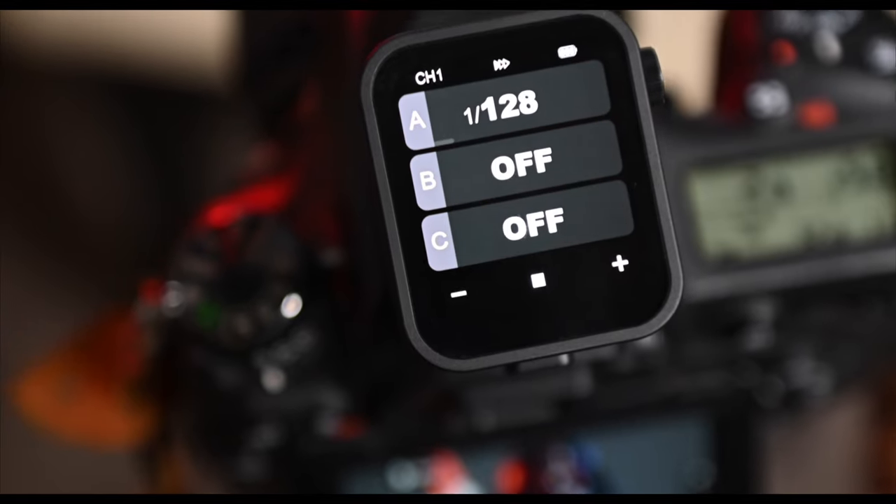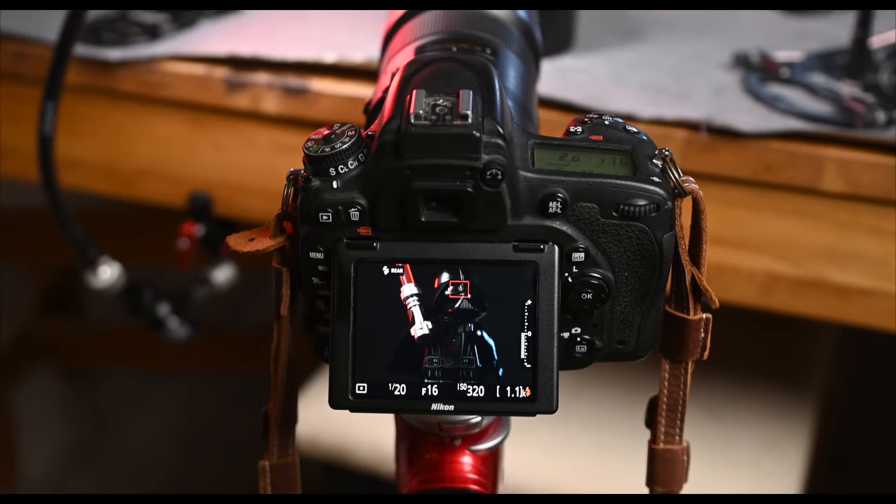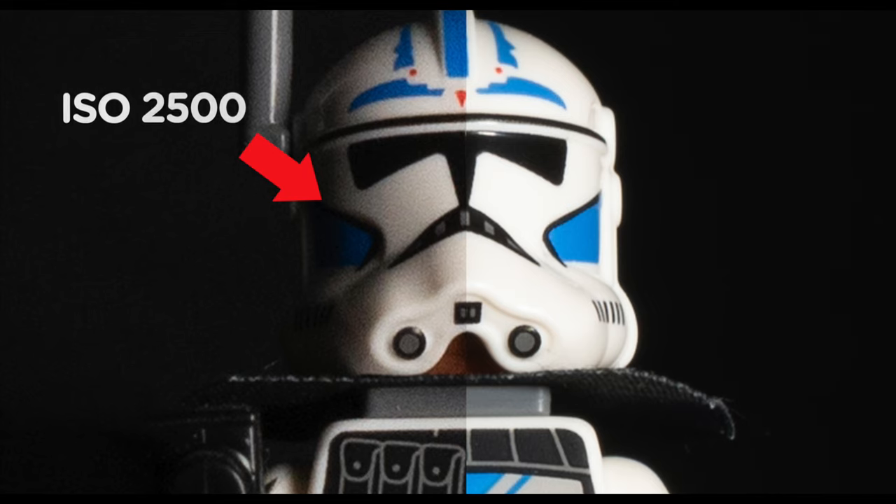LED panels are compact, budget-friendly, and versatile. On the other hand, flashes can be pricier and often require an extra piece of gear like a camera trigger — an added cost to keep in mind. One big perk of constant light is that what you see is what you get. You can tweak settings on the fly and see changes in real time, which is a huge help especially when you're starting out. Plus, with panels like the Panel Pro, you can easily switch up colors without fiddling with gels. But here's where flash shines — pun intended. If you're looking to eliminate ambient light or freeze fast-moving subjects like rain or fog, you'll likely need the extra power that flashes provide. They also let you use higher shutter speeds without cranking up the ISO, giving you cleaner shots straight out of the bat.